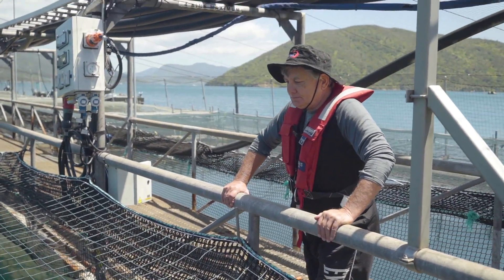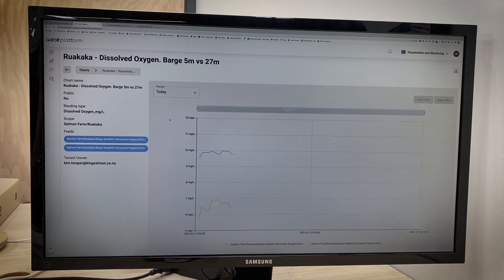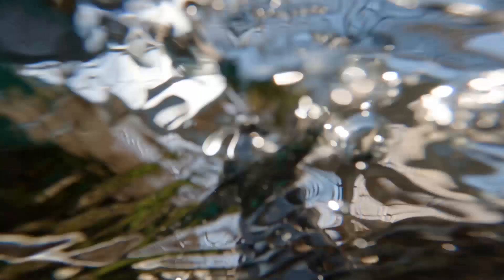One of the new features of the system is that we can set upper and lower limits, and these can come to us as an alarm, which is definitely advantageous for the operator on the day.